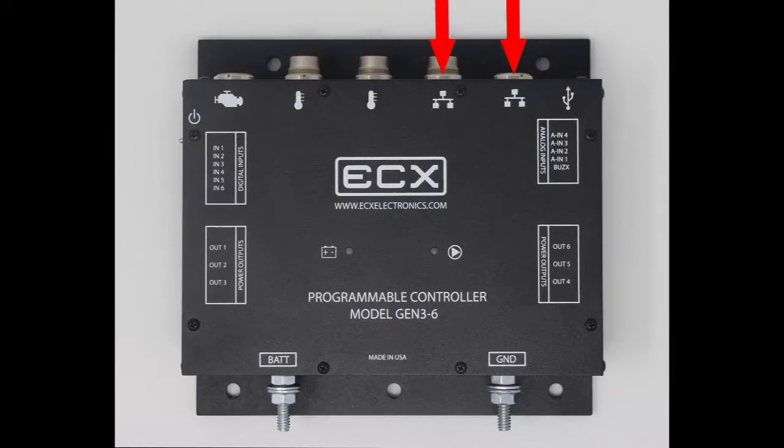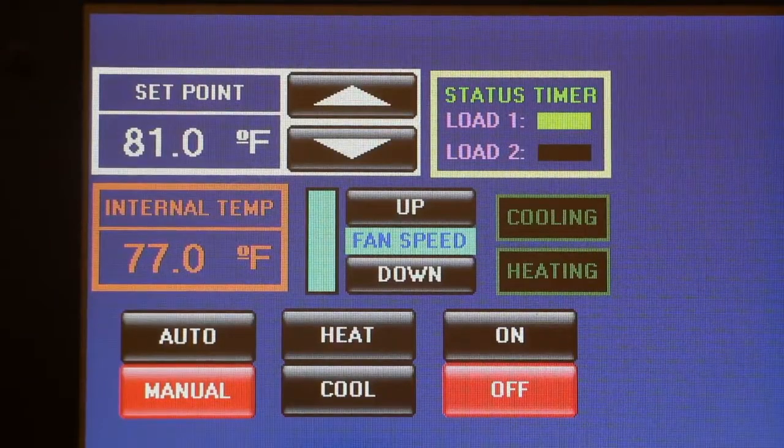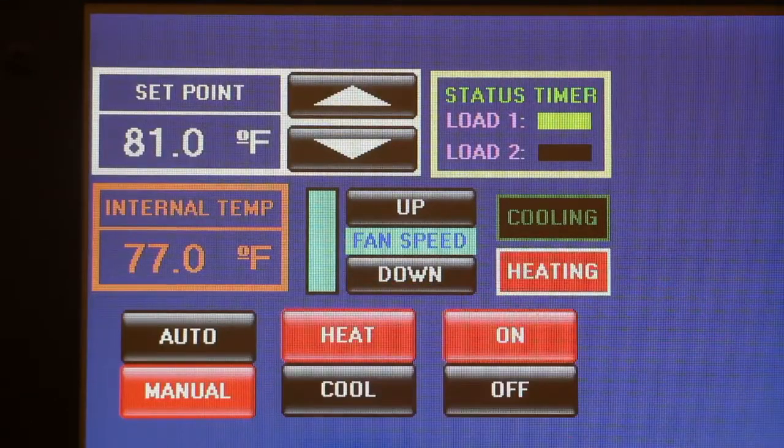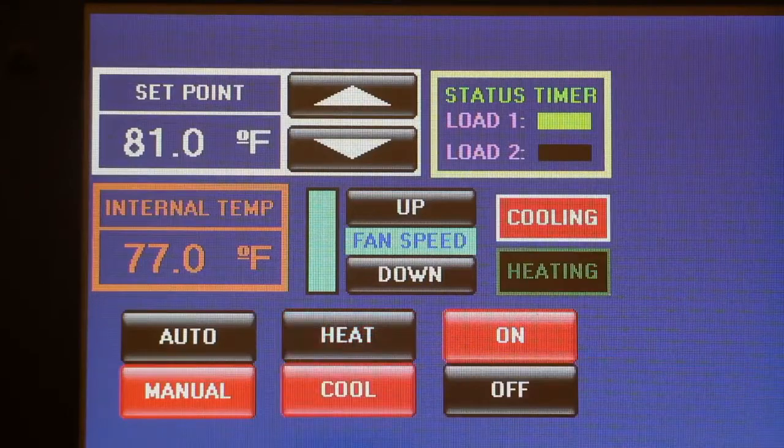There are 2 data ports for connections to touch screen displays or rocker switches. The HVAC controller can operate in manual or automatic mode. In manual mode, you can select heat or cool and move the fan speed up and down.